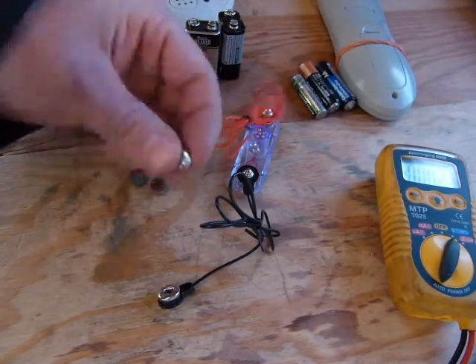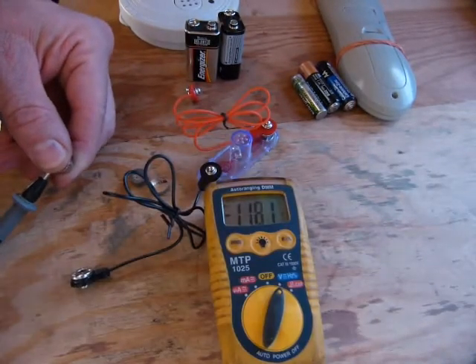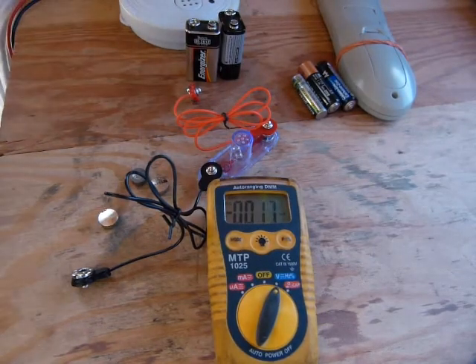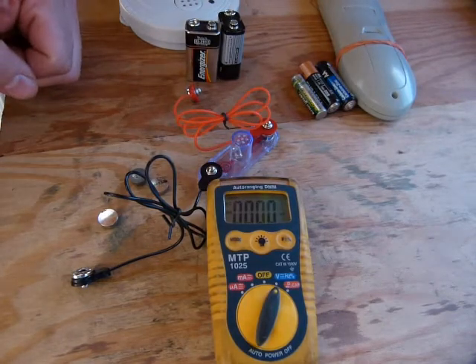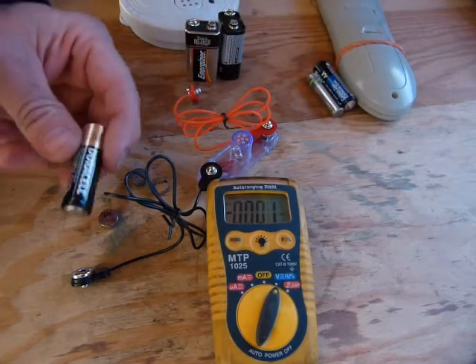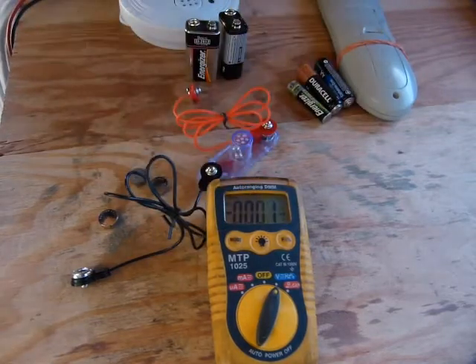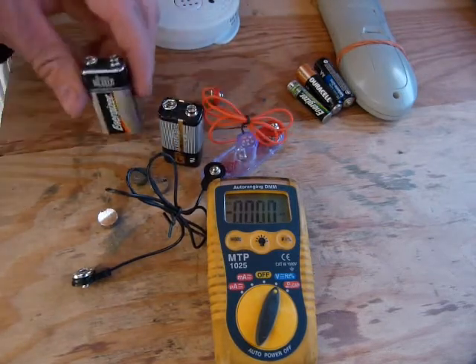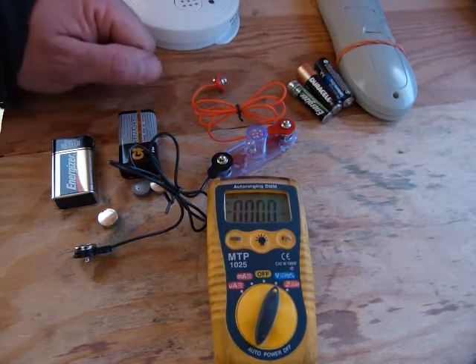The same principle applies to these little button cell batteries. They could be 1.5 volts when fully charged, but this one is 1.2. The same principle applies to pretty much all batteries — a few decimal digits down from their nominal charge and they are pretty much flat. A 1.5-volt battery is functioning at 1.4 and maybe 1.3, but at 1.2 it's not. And like the 9-volt batteries: 8.8 is working fine, but at 8.1 it's barely lighting up this little light.